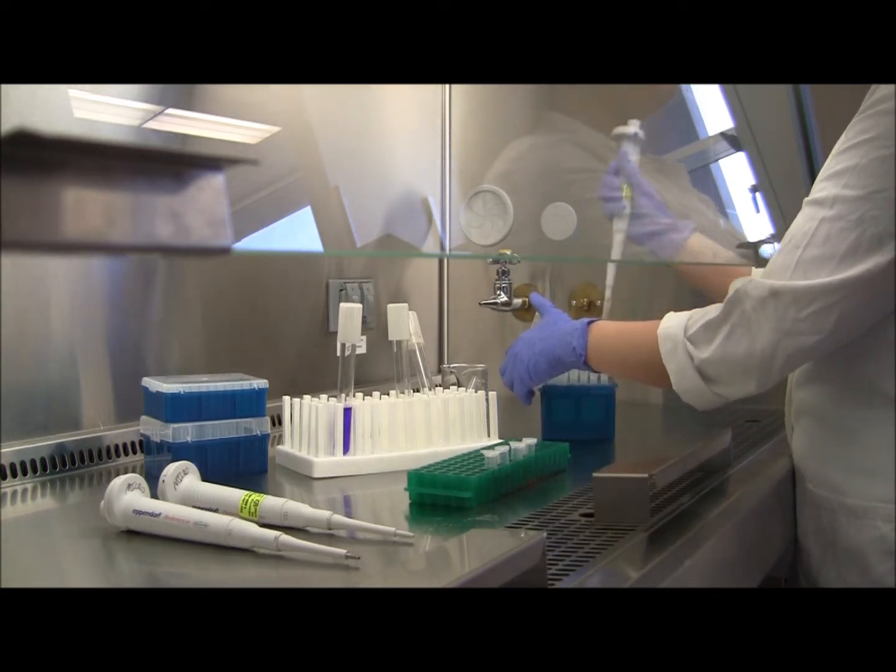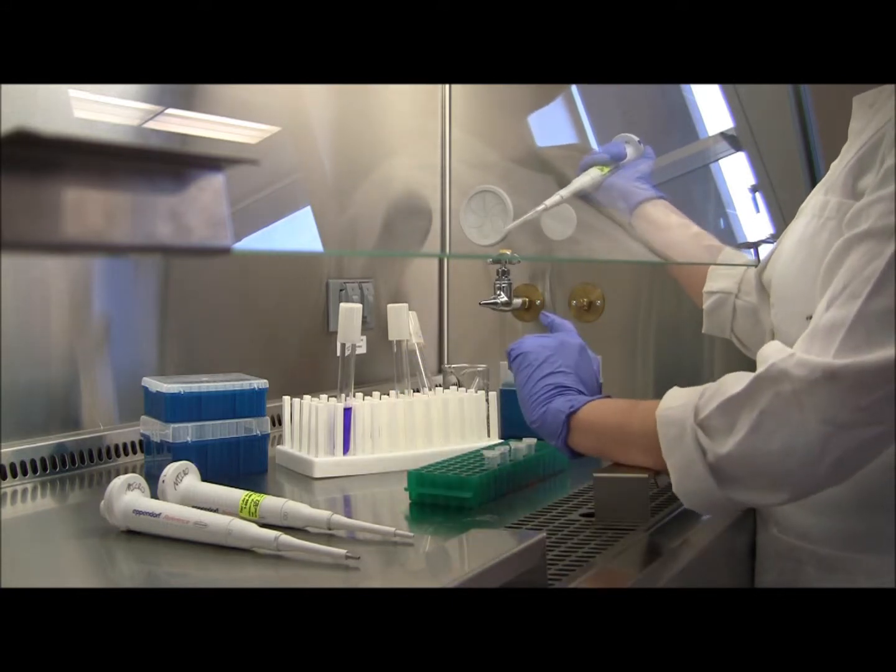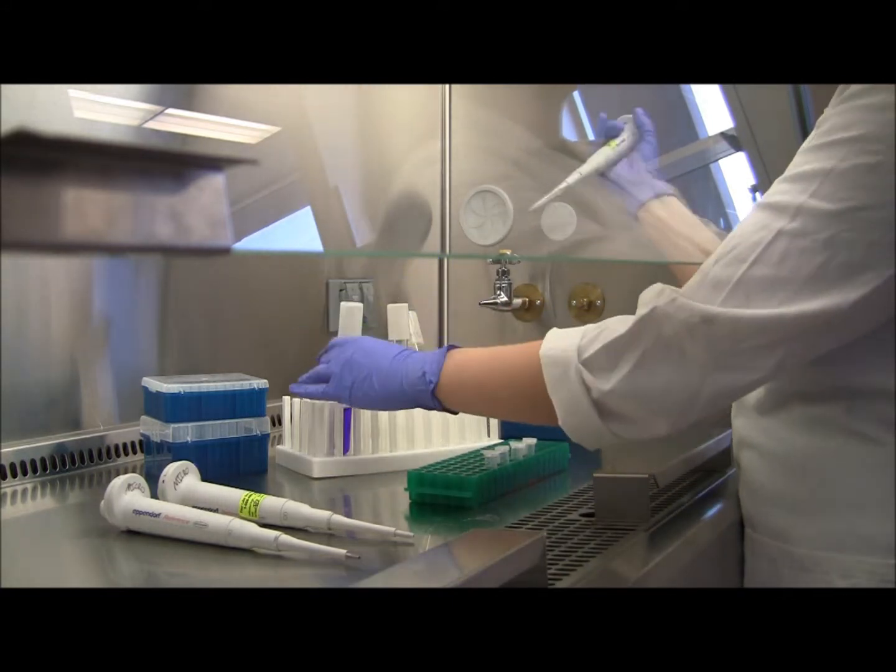Now we're ready to put a tip onto the pipetter. You want to firmly place the tip onto the pipetter, but not hard enough that you'll actually break the pipetter.